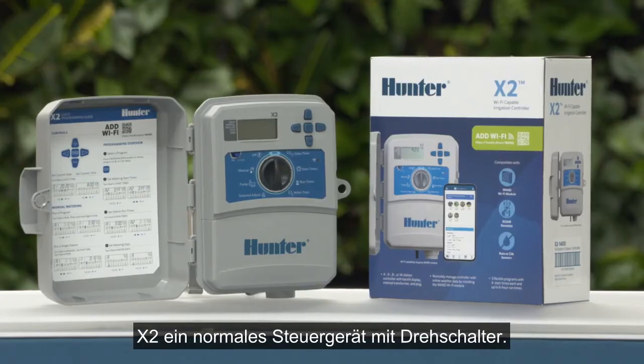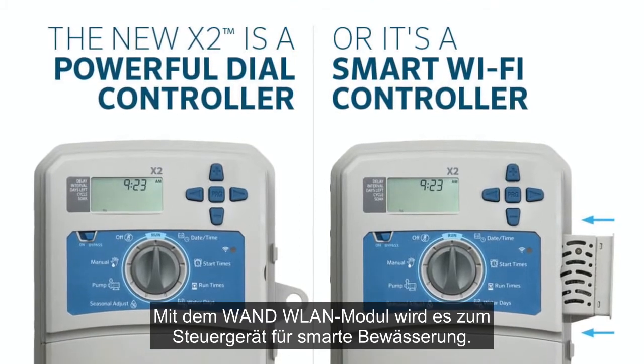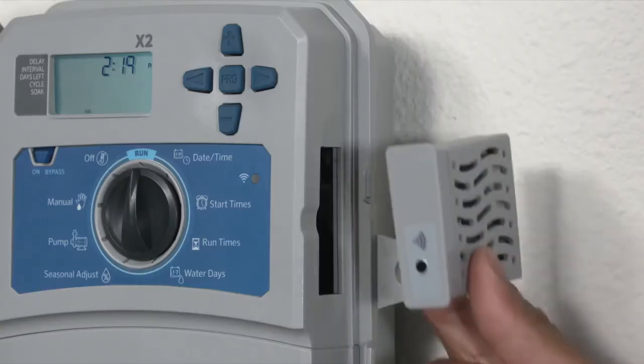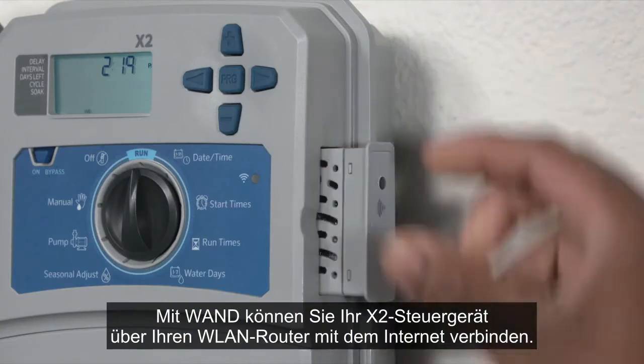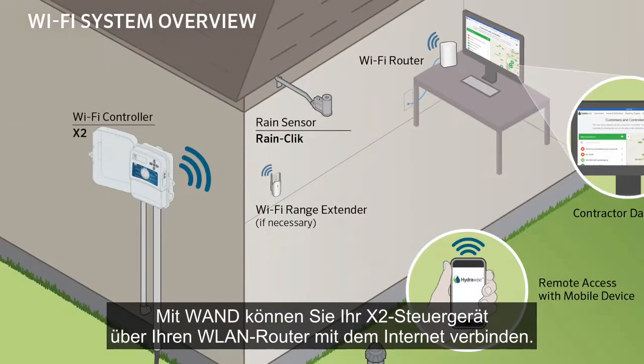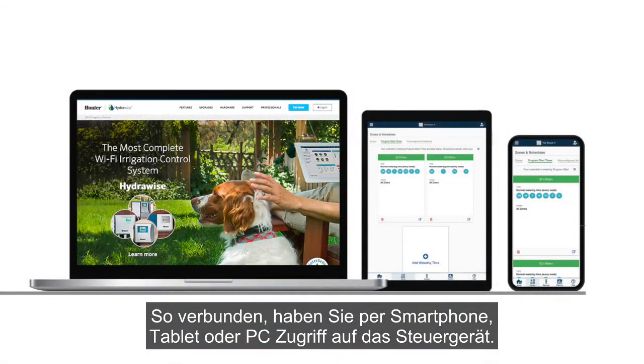The standalone X2 is a simple dial-based controller. It can become a smart irrigation controller with the addition of a WAND Wi-Fi module. The WAND Wi-Fi module allows your X2 controller to connect to the Internet via your Wi-Fi router. Once connected, you can access and manage the controller with your smartphone, tablet, or computer.